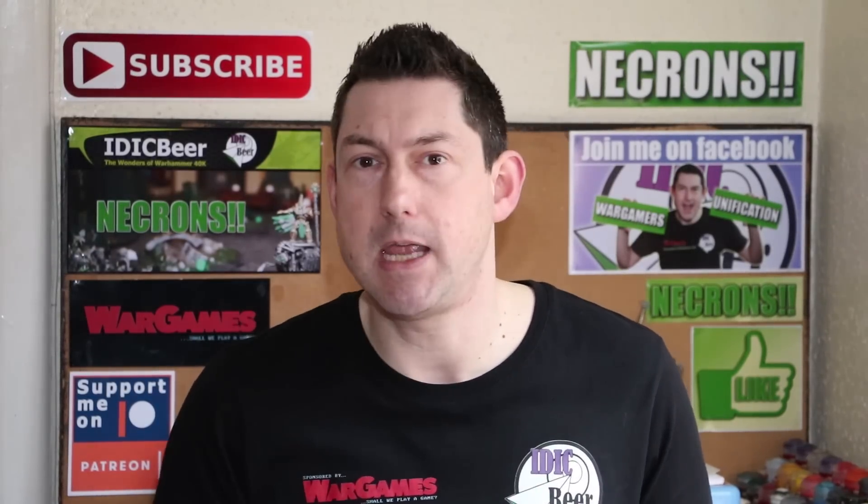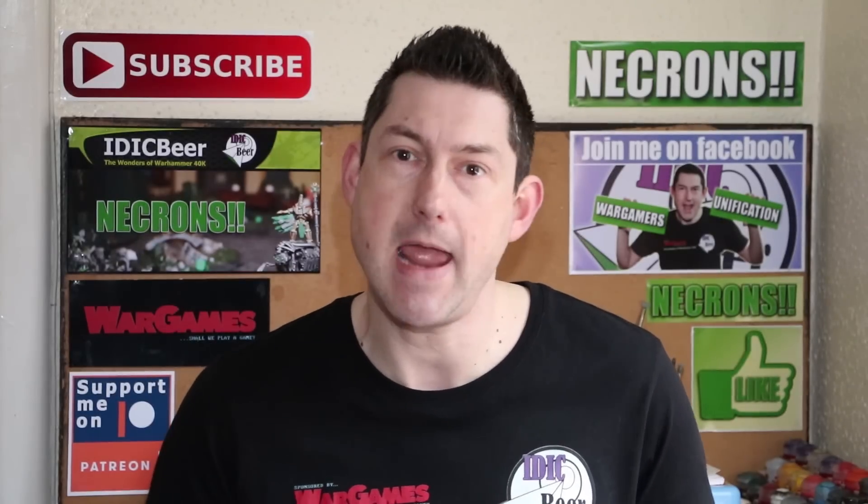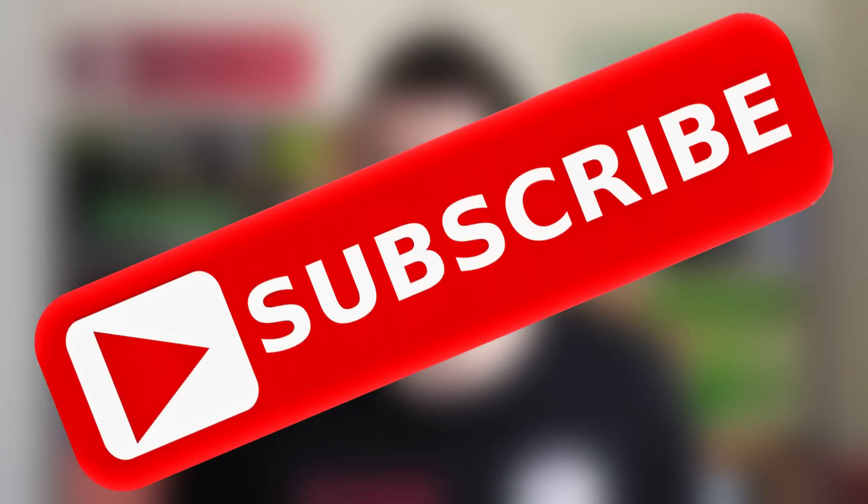If you would like to keep up to date with the wonders of Warhammer 40k and not miss a Necron upload, then please give me a sub and hit the bell button so you don't miss a video.